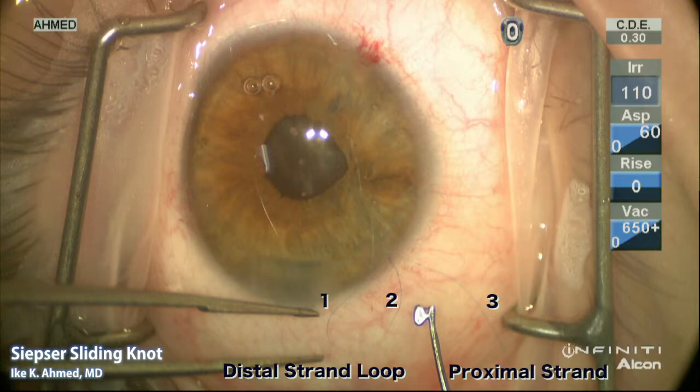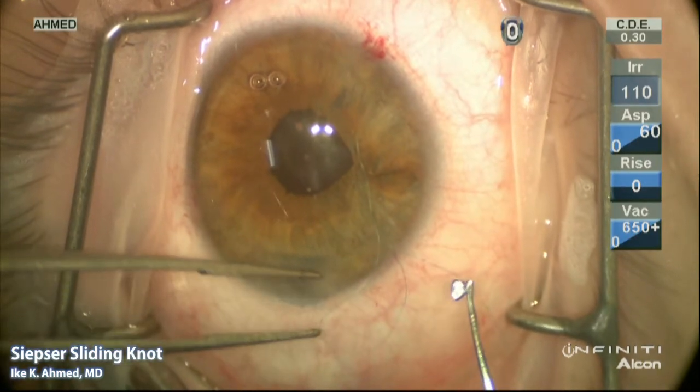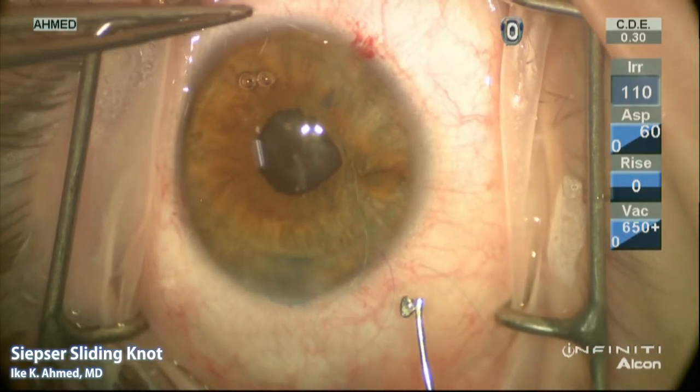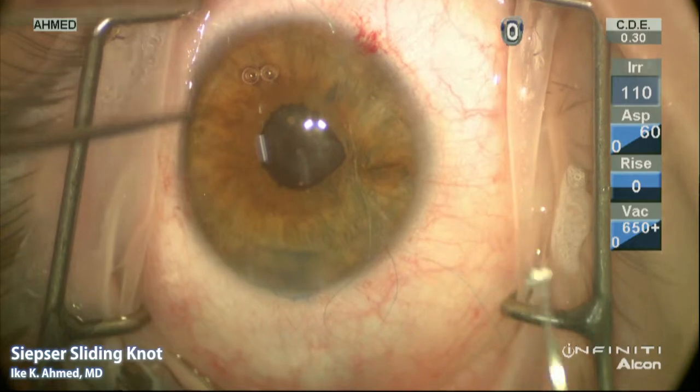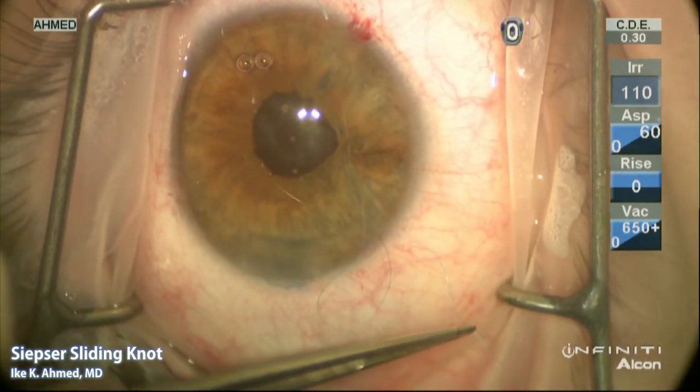It's important to have these three suture threads oriented correctly, as we'll show in subsequent steps. At this point the distal loop is identified. You can see the distal strand is pulled here to show the continuous nature of suture number one.